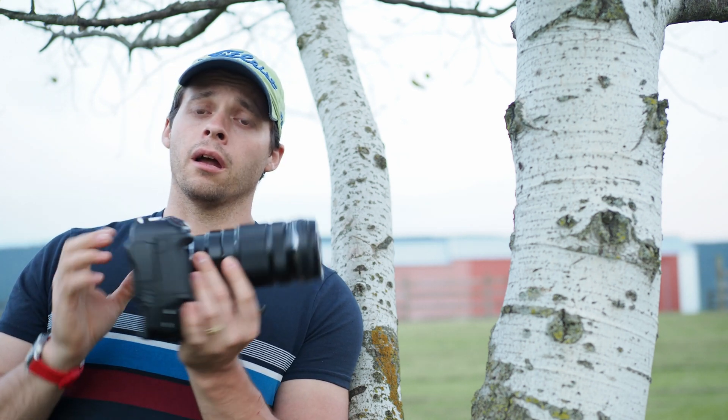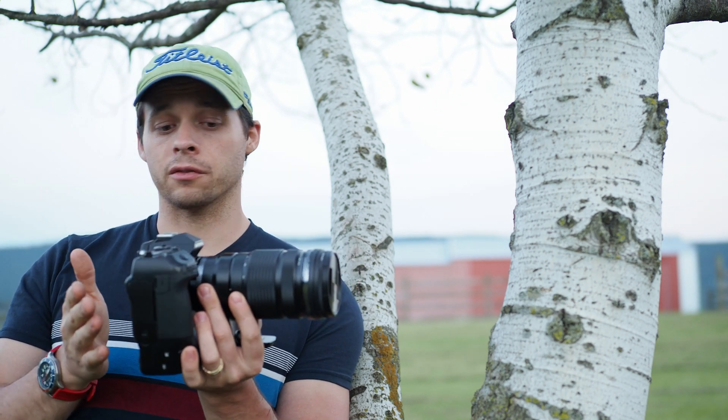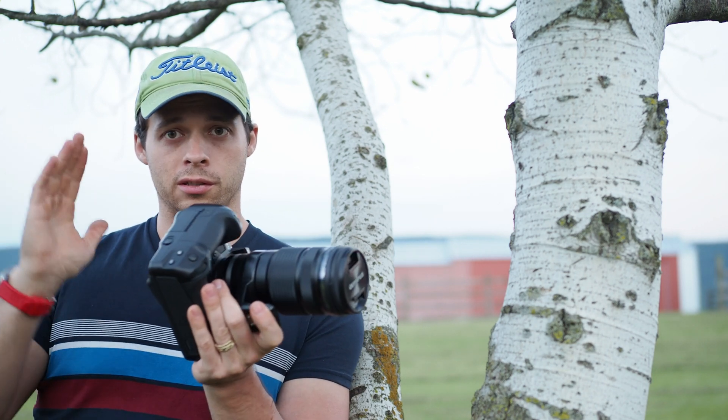Yes, I know you lose a stop with the teleconverter. But those things work by basically enlarging the image circle of the lens, which means portions of the lens that have spherical aberrations — especially at the wide end — are then out of frame. I found that the 1.4x teleconverter does a great job even with stars. If you want to use this lens as a catch-all lens for everything between wide field photography and your telescope, this is a great filler for that.